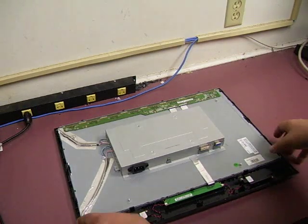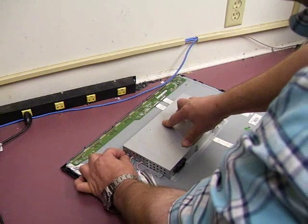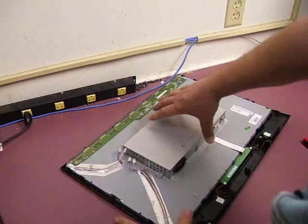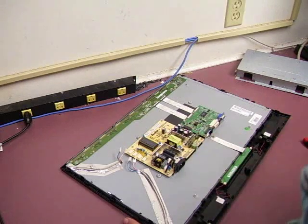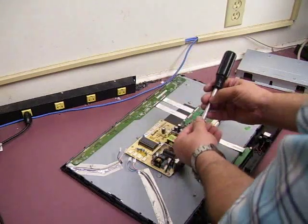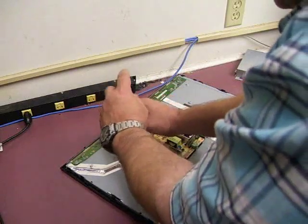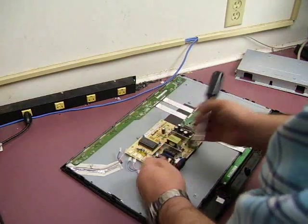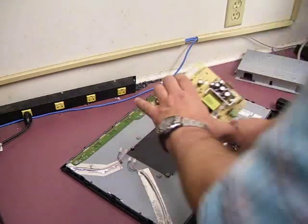Set those to the side. The last thing to do will be to unplug the four backlight plugs. There's going to be a blue and black plug, then pink and white — two pairs of those. Unplug those plugs and then the cover will be able to be removed. This is the power supply board that we'll be working on, so we just need to remove that board and get it ready for replacing the capacitors on it.